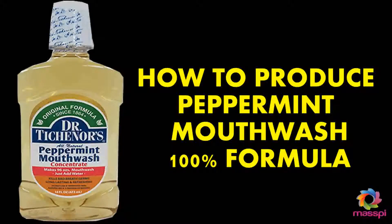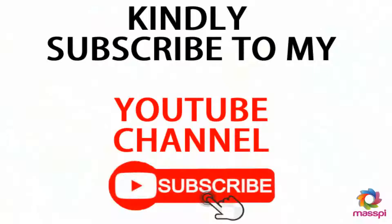Hello everyone, my name is Mac David. You are welcome to my YouTube channel. Today I'll be teaching you how to produce mouthwash. It's quite simple and easy to do. The ingredients are not so expensive — you can get them from your local chemical store. If you haven't subscribed to my YouTube channel, kindly do that for more tutorials.